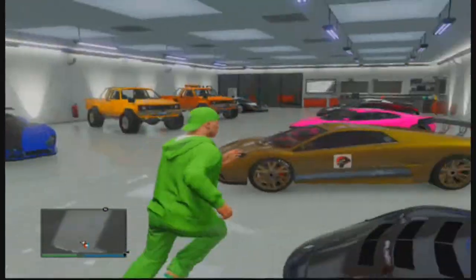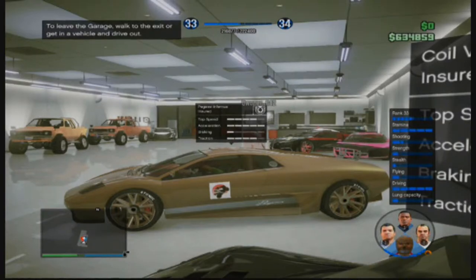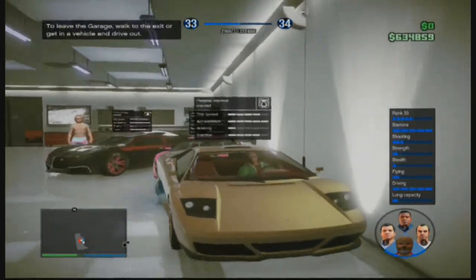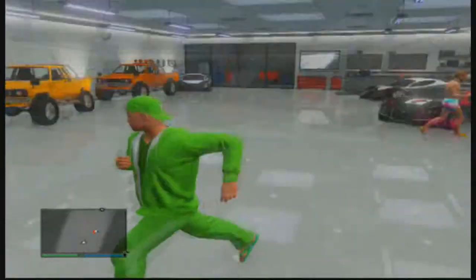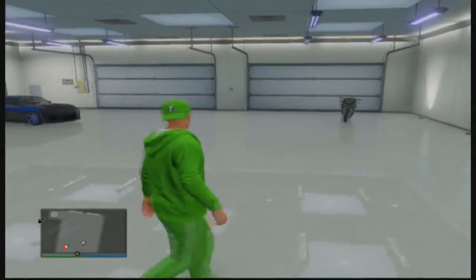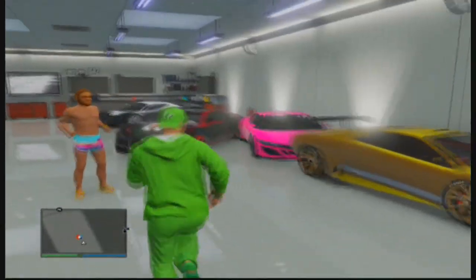So you can just do that — just reverse all your cars, get them stuck, and trick your friends. This is what I've done; I just reversed them all with my friend in the garage, and he was really confused at the time. It was pretty funny. I hope you guys enjoyed this and I will catch you in the next video.